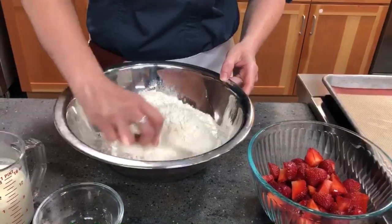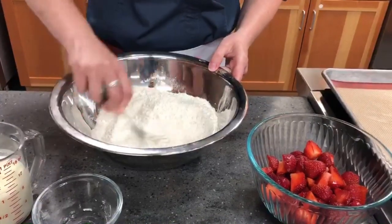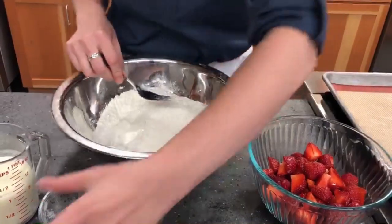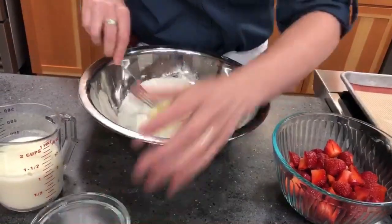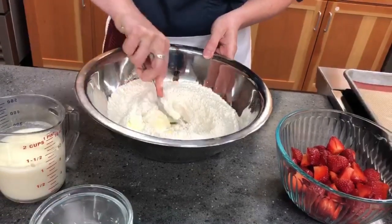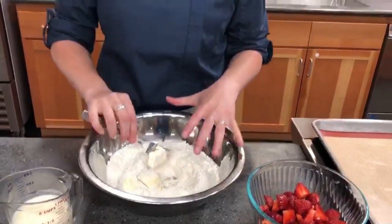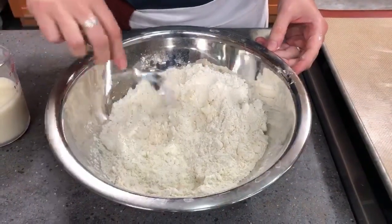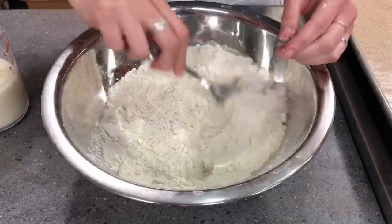Then we add our butter, which should be really nice and cold. You can cut the butter in with a food processor or a pastry cutter, but I'm going to do it with a fork since it's such a small amount. I've chopped the butter into little pieces — coat it in some flour and press down. You'll see it creates nice little flakes. We're looking for pea-sized butter chunks. Use cold butter from the fridge so it won't melt into the flour, which helps create a nice flaky biscuit.